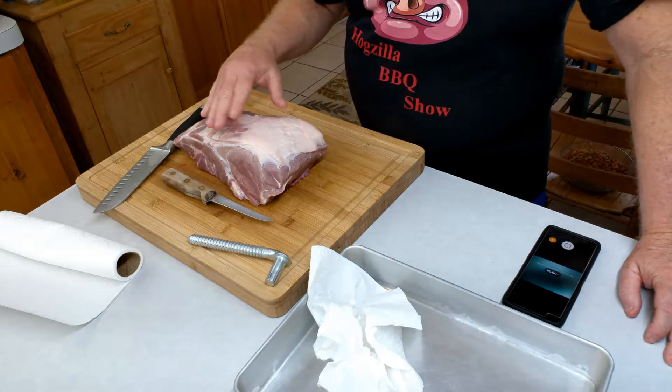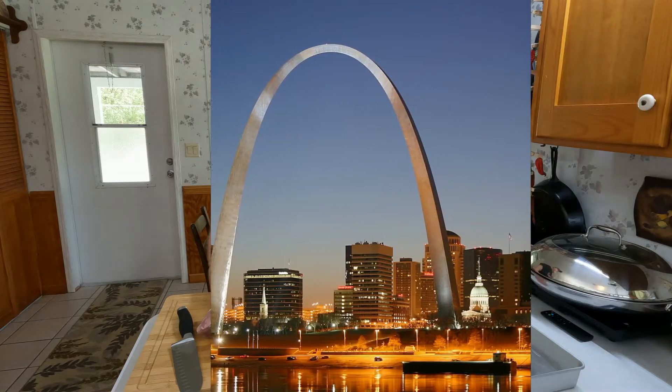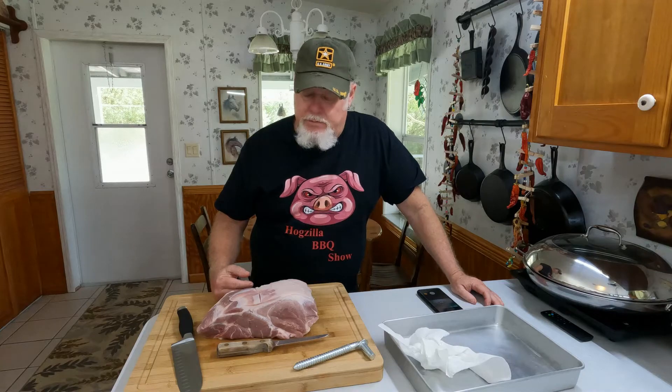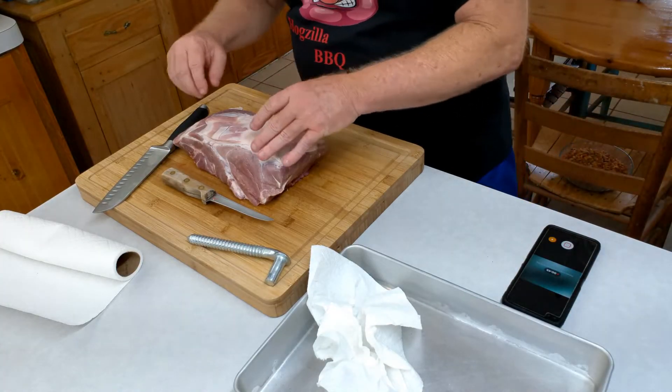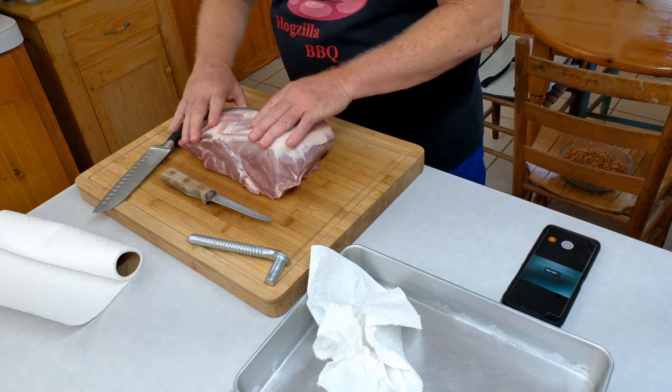We're going to do a couple of different things with this. I think the pork steak is a St. Louis thing — I'll do a little research and get back to you, but I'm pretty sure it is. I think it's about the only thing I've ever seen come from St. Louis anyway. The bone's going through here and I've already tried probing it a little bit.